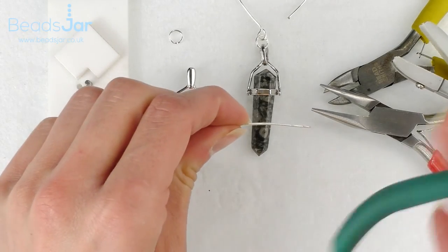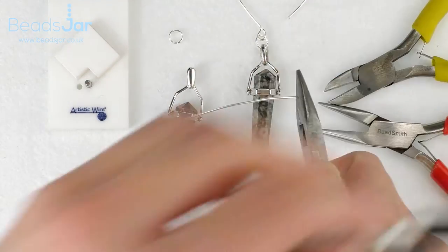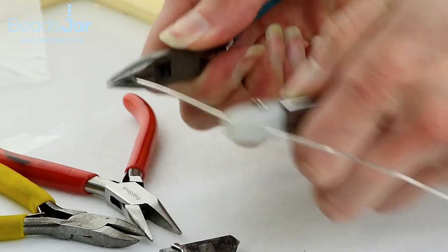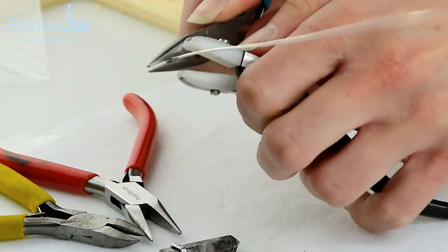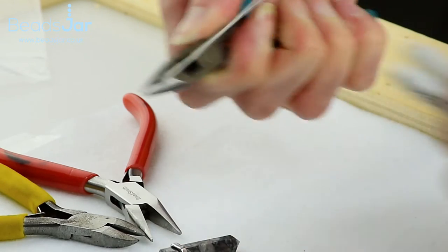To start I'm just going to support one side of my wire and run the nylon coated pliers over it just to straighten it out. Nice smooth movements to get a clean straight piece of wire.